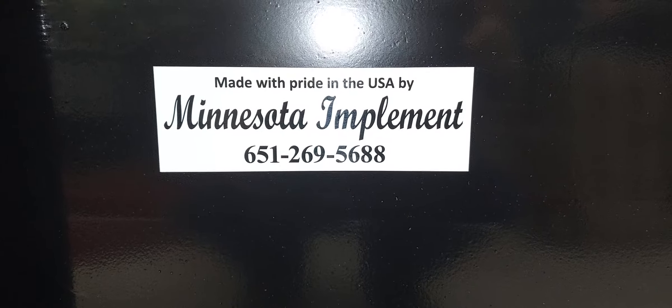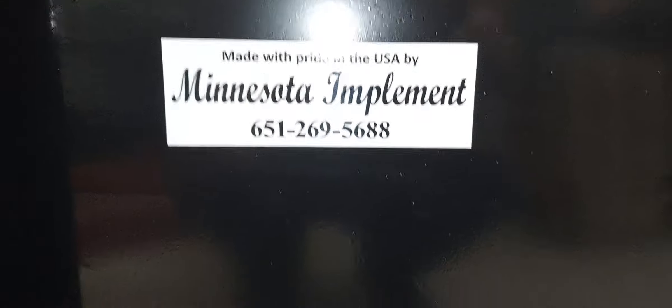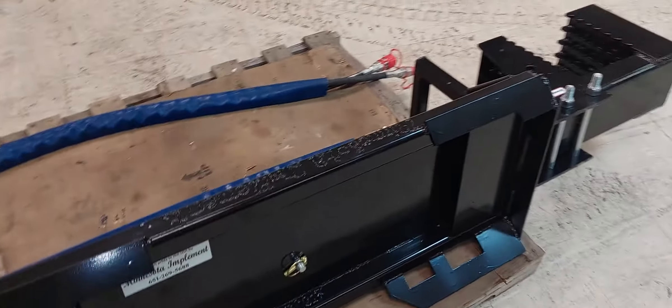Hey, welcome to another episode of Minnesota Implement — just making shit up as we go. Today I am assembling and getting ready to deliver an order for a dealer.